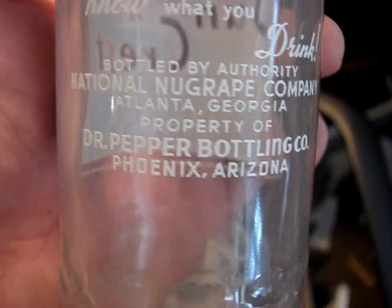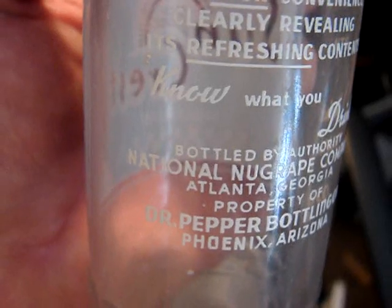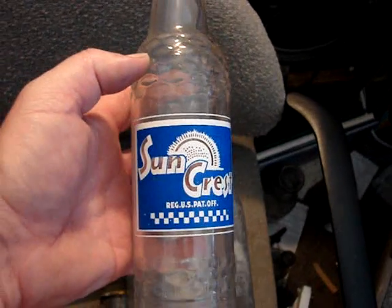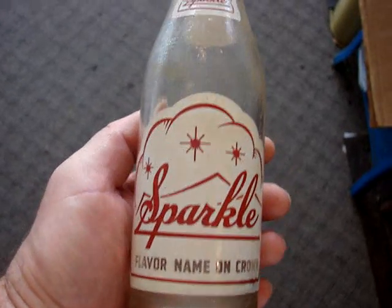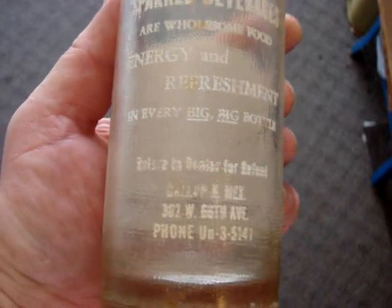Dr. Pepper bottling company, Phoenix, Arizona — it's the only one I've ever seen that says Dr. Pepper on it, and it's pretty much in mint condition. That one is going to be $17. And then a Sparkle — that's a pretty scarce bottle and it's from Gallup, New Mexico.